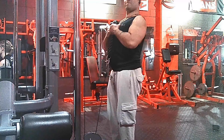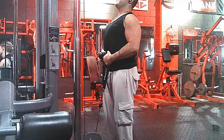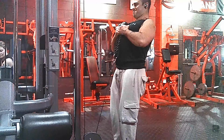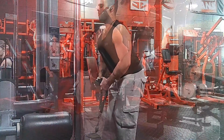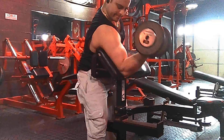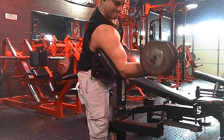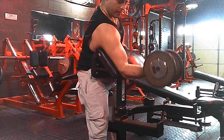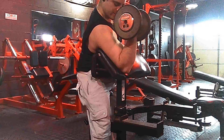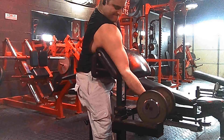After that exercise we are doing cable hammer curls. You can either point your thumbs inward or keep the grip relatively close to your body like I did — it really is up to you. I felt it was pretty heavy so I kept it close. Just make sure that you are focusing on that squeeze of the muscle.